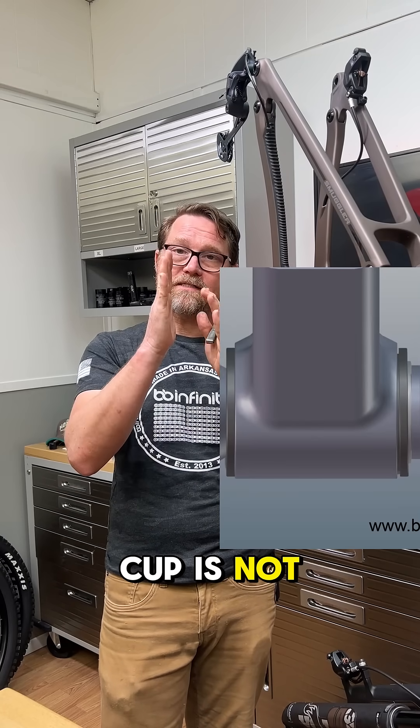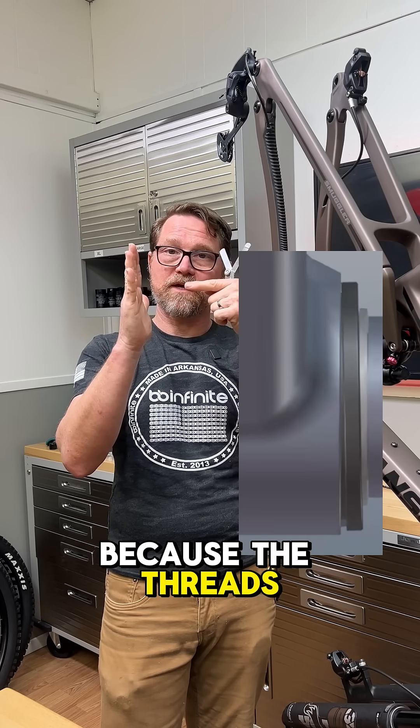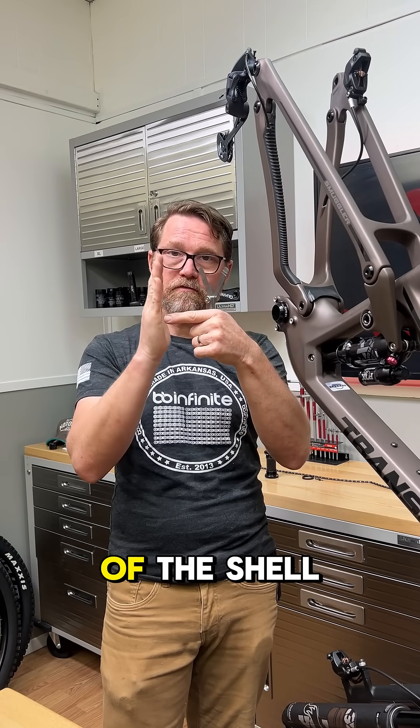What does this mean? It means the cup is not sitting up against the face of the bottom bracket shell because the threads that it's threaded into are not perpendicular to the face of the shell.